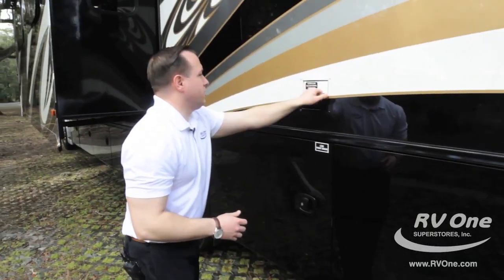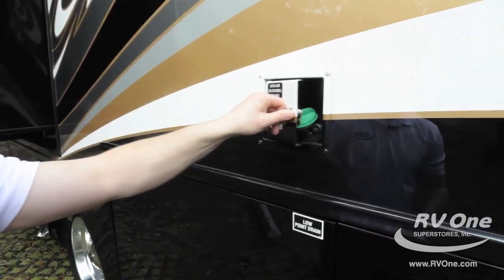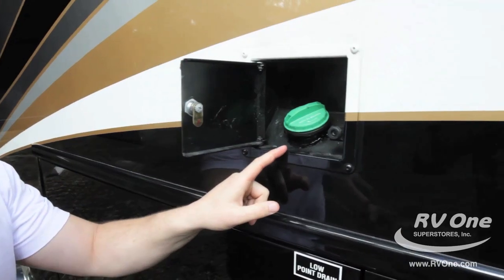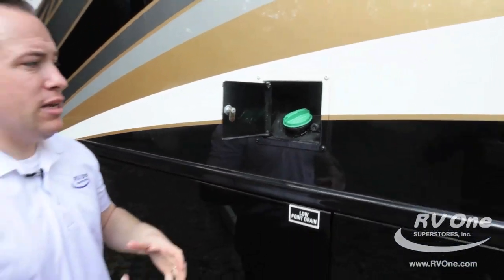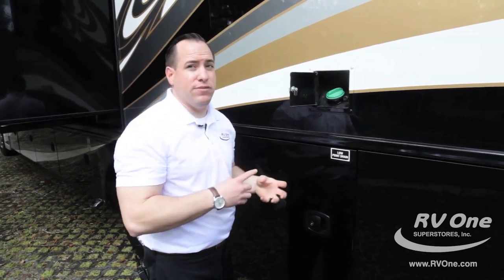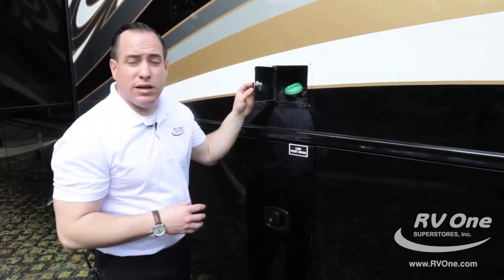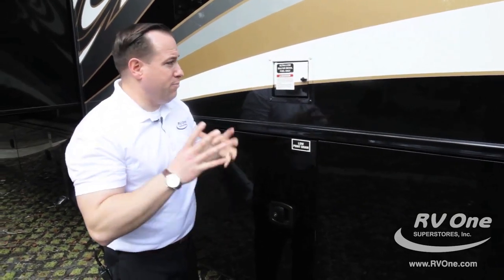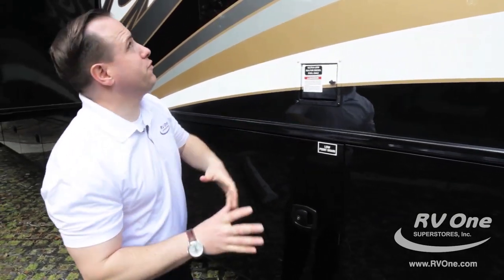Up top, you have your upgraded diesel fuel fill station. It's one fuel station, not two, so it's easier to get to. They also went to a 100-gallon fuel tank versus a 74-gallon. That's going to give you 25% better fuel carrying capacity, and it's going to help so you don't have to stop as much to refuel.